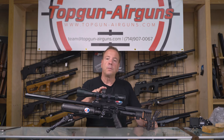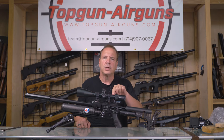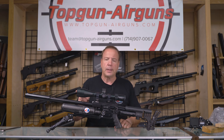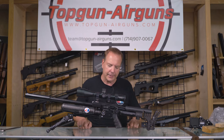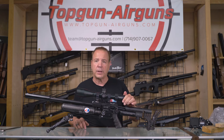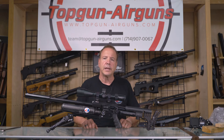What is a first focal plane versus a second focal plane? What does 34 versus 30 versus one inch tube diameter mean, and what does it do for me? What is an objective lens that points towards the object, and an ocular lens that points towards your eye? What's the difference, why do I need to know them, how do I set up my scope for focusing the reticle, and how do I choose the right mounts? All of this we're going to answer on this Airgun Scientist.